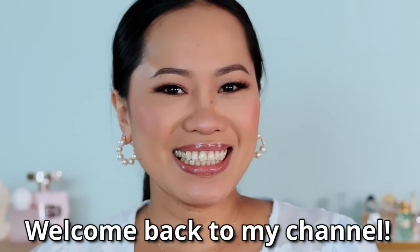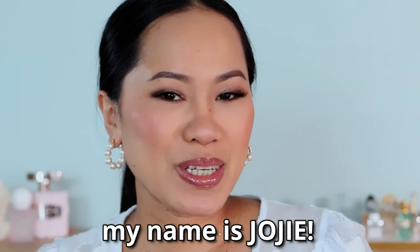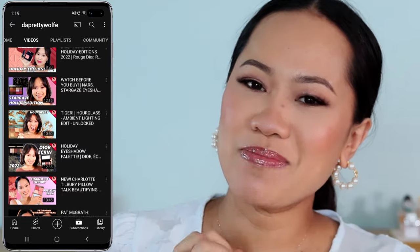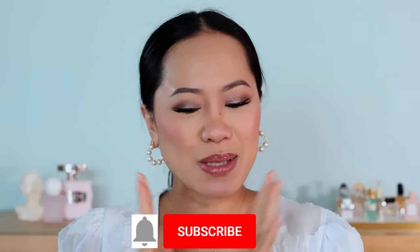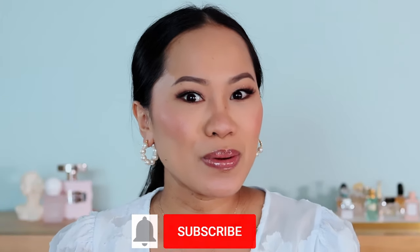Hey guys, welcome back to my channel. If you are new here, my name is Joji and I do makeup tutorials and makeup reviews. In today's video I am going to review the newest launch from Charlotte Tilbury.